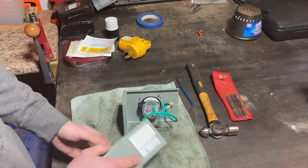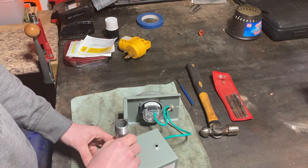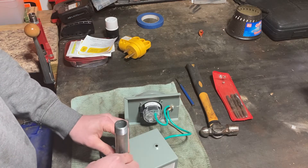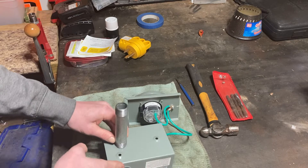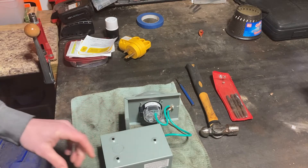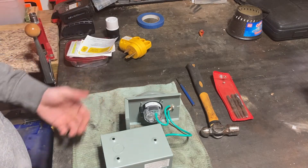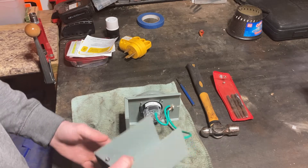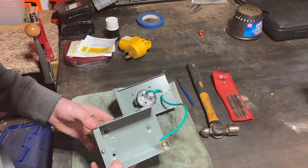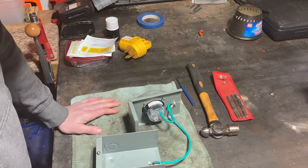So this box comes with a series of knockouts where you put your wire. I'm going to put a piece of — this is just half inch pipe — put a piece of conduit in there, and that's where the wire is going to run through the side of the house. I thought they were knockouts, which is why I have the hammer and the punch out, but apparently they're not because I was wailing on it pretty good. I got to looking at it and it doesn't look like there's any seams in there, so I'm going to drill it out.